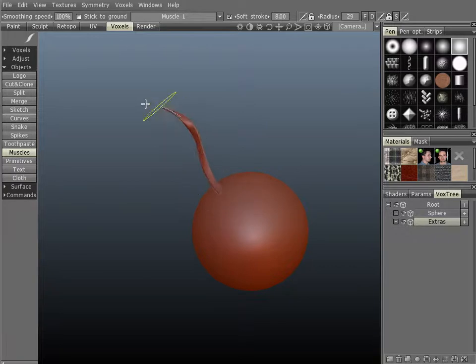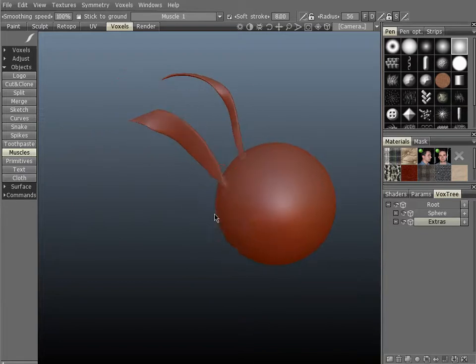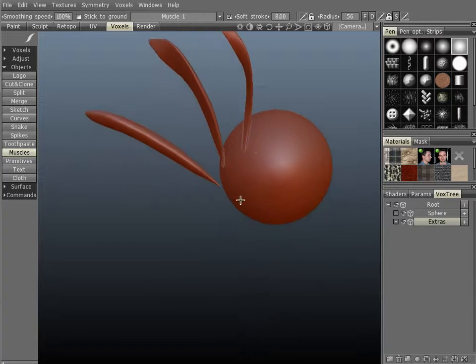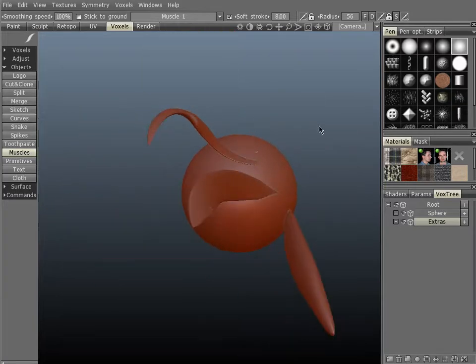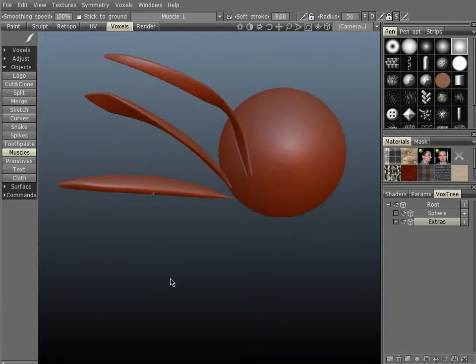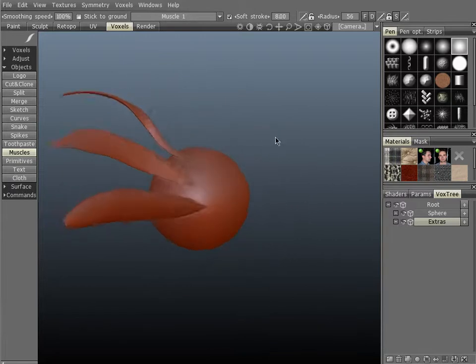We're going to stroke outside of the object here, and I'll create a number of strokes with different brush sizes and intensities. As you can see, the different variations with the same muscle: this was a small sized brush with low intensity, this was a larger sized brush with the same low intensity, and this is the same larger brush with a higher intensity.